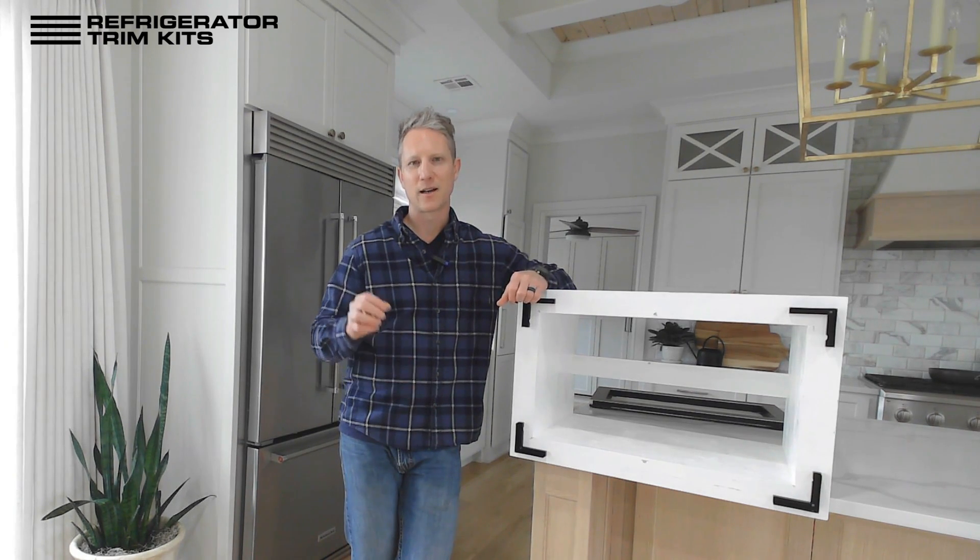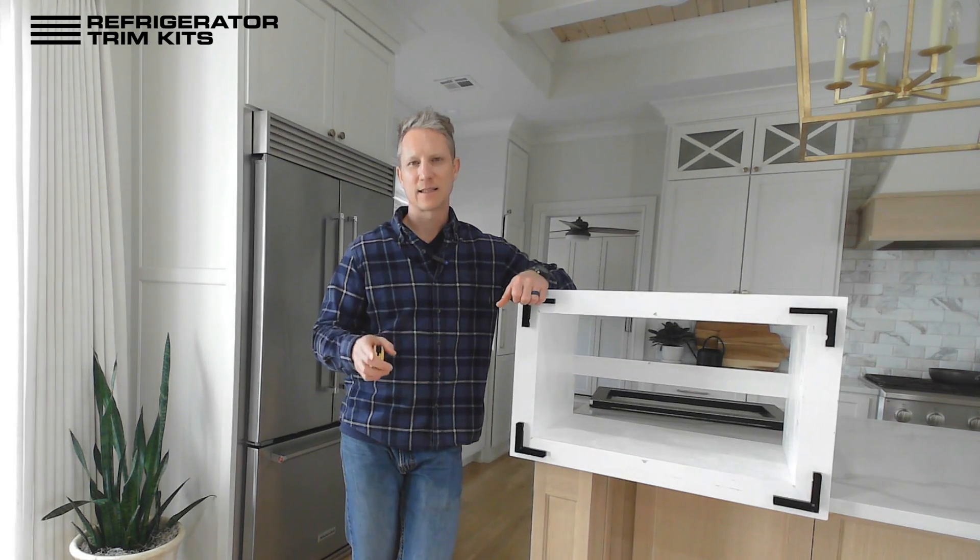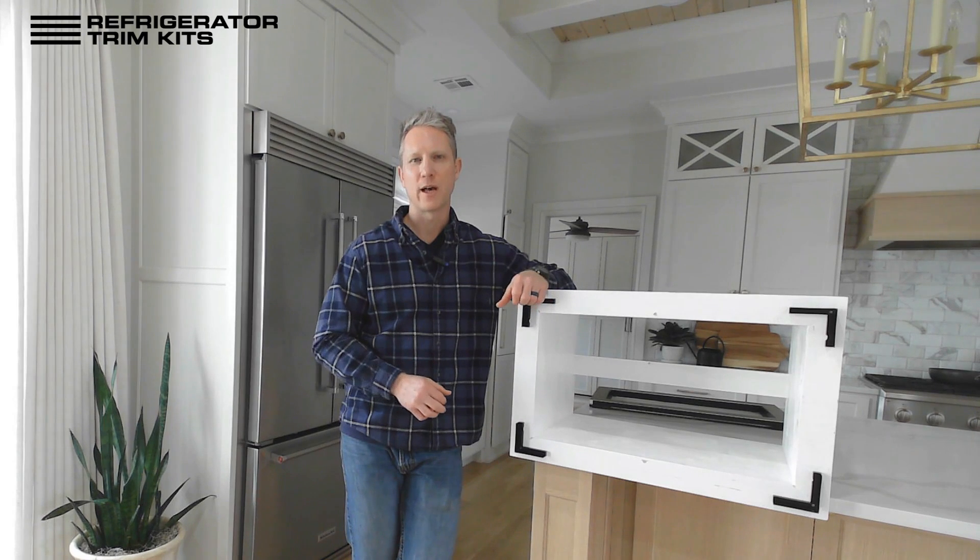Rest assured we read each note before we go into fabrication — we'll make sure all our i's are dotted and t's crossed, and if we have any questions we'll reach out to you. You can get in touch anytime via email at support@refrigeratortrimkits.com or by phone at 918-212-4682, which also accepts text messages if you want to send a photo. Thanks!